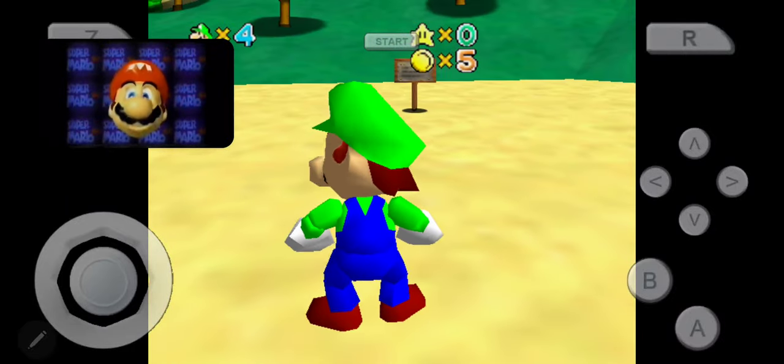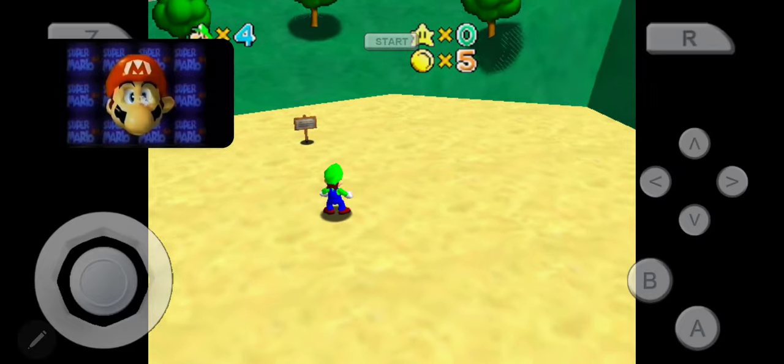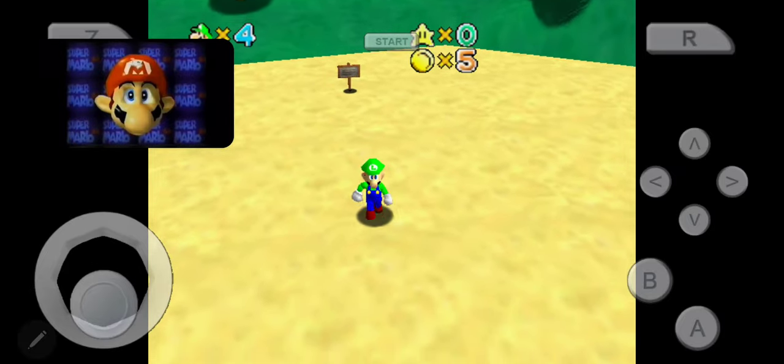The open screen gives some idea of what's in store, featuring a fully rendered Mario head that players can manipulate in real time. Hours of fun there, I'll bet.